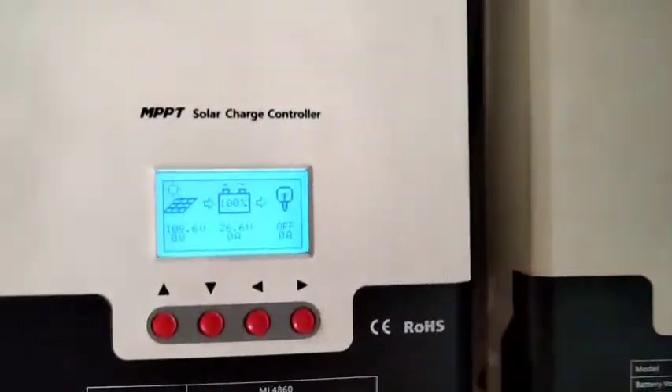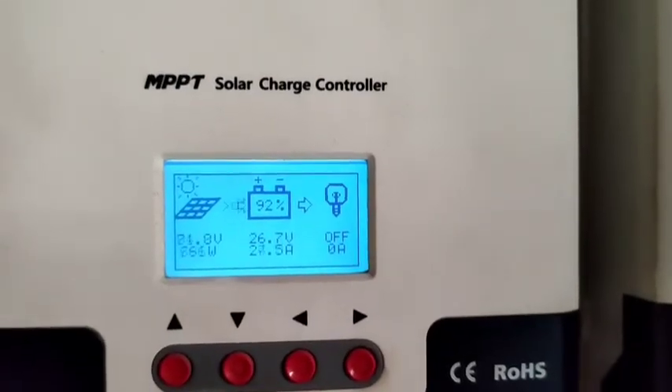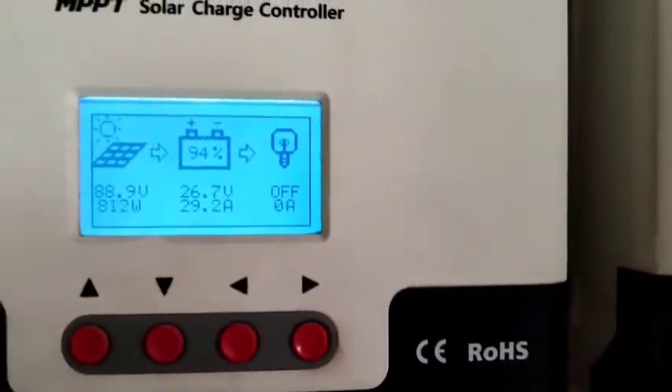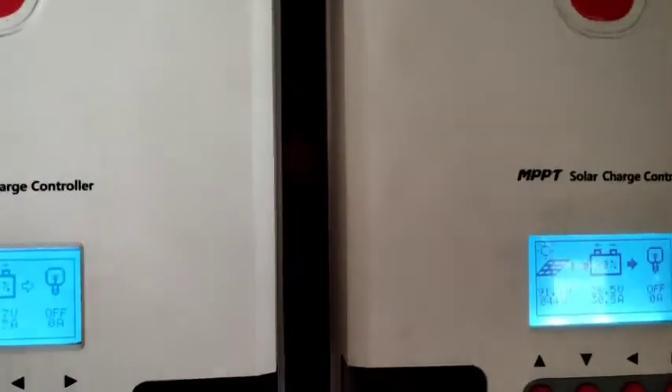They are now entering MPPT, searching for the maximum power point. Previously the left side was only 19 amps and the right side was around 30 amps. Now they are both around 30 amps.